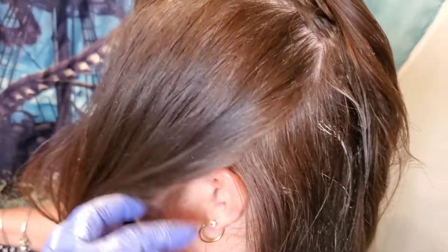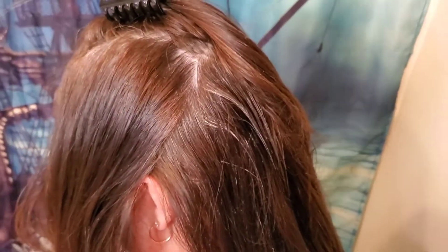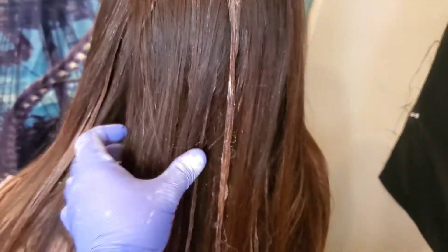For the top I am showing you here that I did section off a middle section, and then from the ear forward it is going to go at a diagonal, so that when it falls it will fall great for her hair and it will look good. Here I am just showing you again where I am doing it. And then this is what it looks like after it is all done — we are going to let this set for about 30 minutes, rinse it, and be back with the final results.